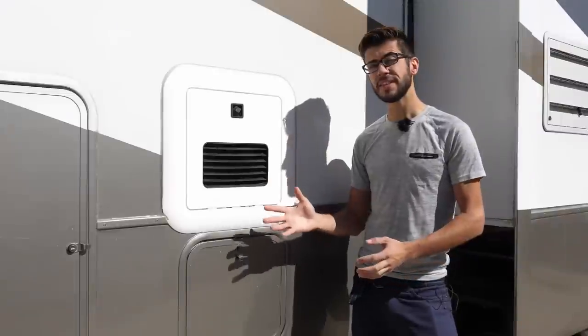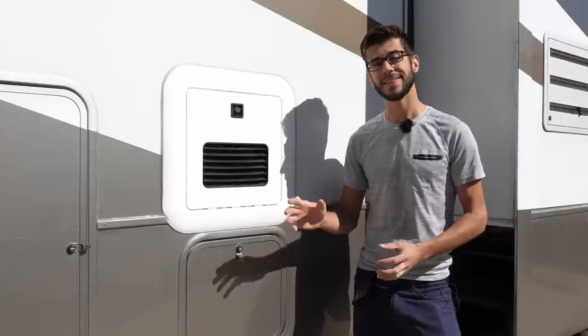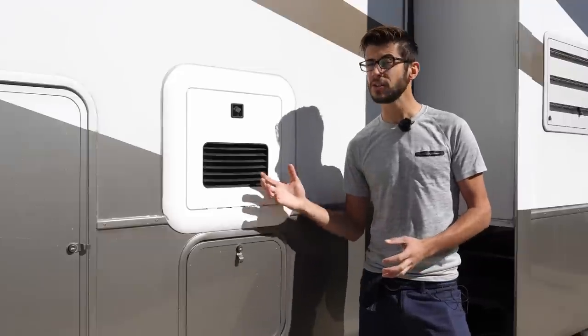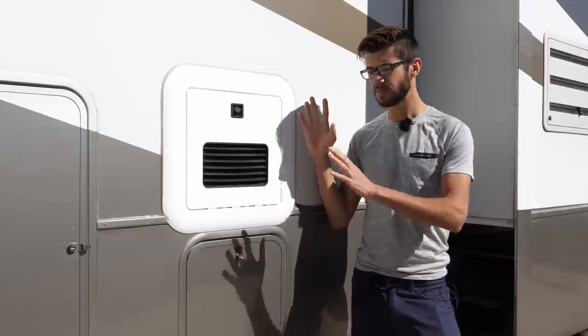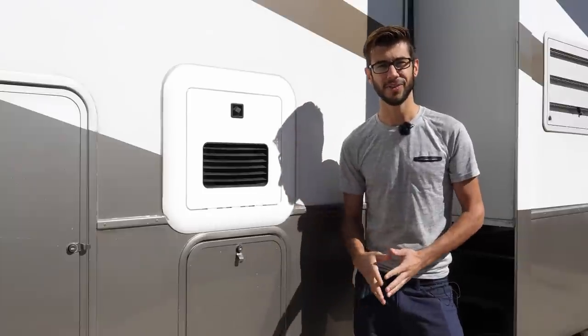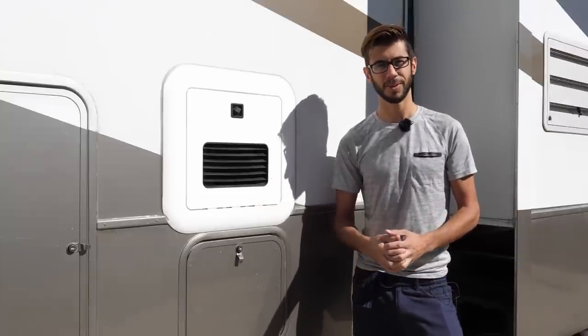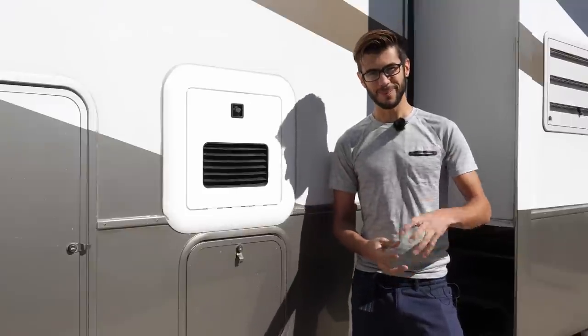Cleaning the AquaGo is a pretty straightforward, simple task and I found it a lot easier and less messy than even cleaning a tanked water heater. Cleaning a tanked water heater you have to deal with a lot more volume of water, get inside it and spray it out — this pretty much does it all itself. The only drawback to this cleaning process is you can't use your water system for a couple of hours. Cleaning your AquaGo once a year, or when indicated, should help ensure proper operation for the long term. Thank you so much for joining us — we'll see you next time!